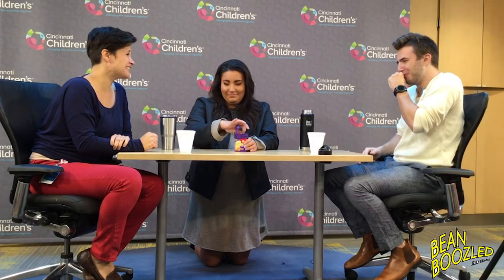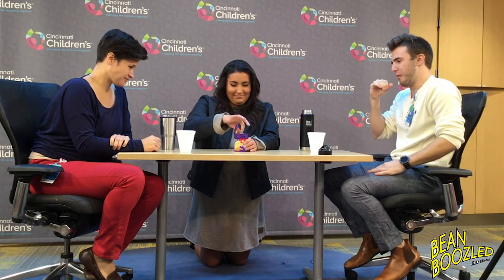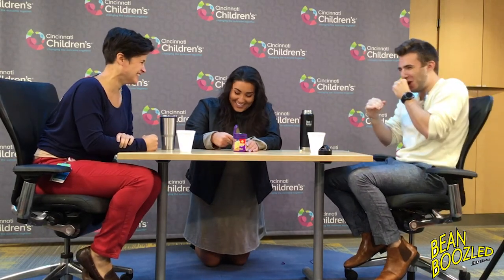Now you have minty fresh breath. That spoiled milk lingers — like, it lingers. It's stuck in my teeth. Oh, and one for you, Whitney. I'll do it. It's fine.